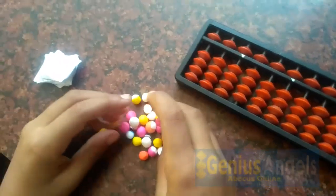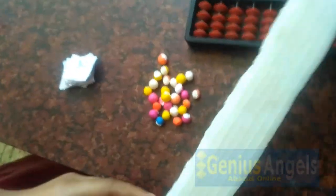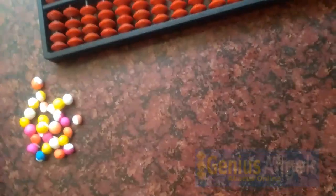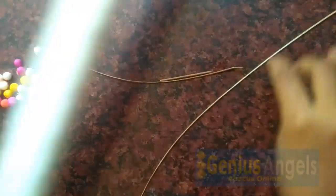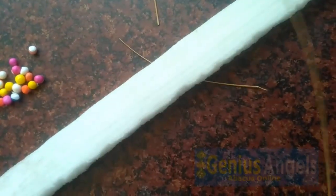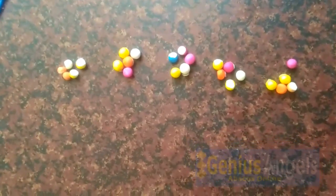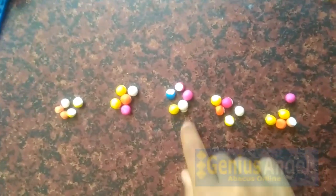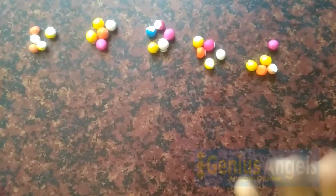First let's try with the thermacol balls, but we need something to make the frame. I think we can use sponge, cardboard, or ice cream sticks. We can use this sponge for the frame and the sticks for its rods. We have got 5 groups of thermacol balls, so we can make a 5 rods abacus tool.